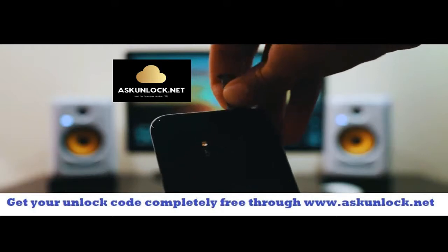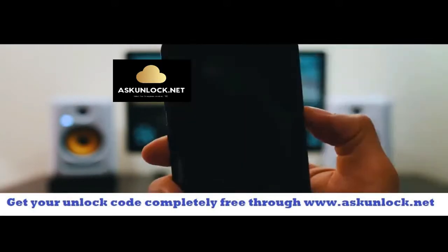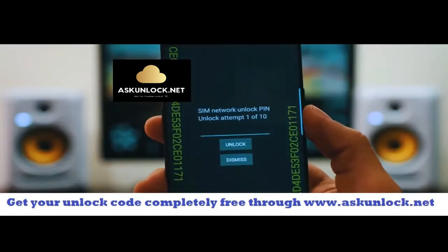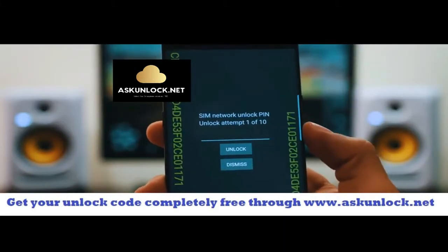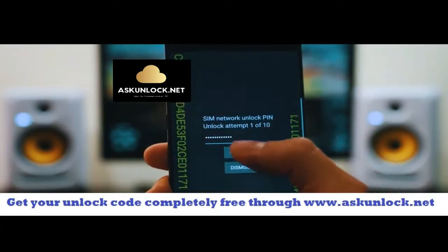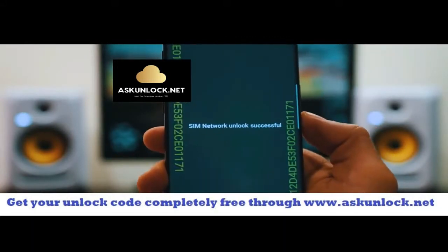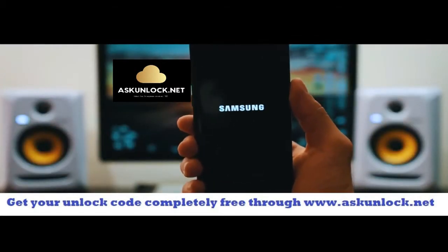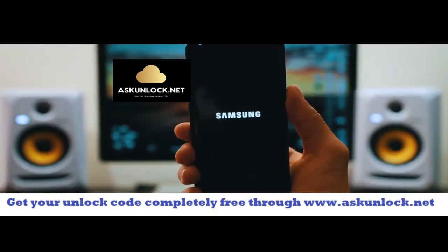So I'm just going to go ahead and insert it here and we're going to power on the phone. So after a few seconds, you will see the screen requesting the network unlock code. So we're going to go ahead and insert this unlock code here. Make sure it is 100% correct and then you're going to hit where it says unlock. Perfect. SIM network unlock successful. That means that the code was accepted and now we have a fully factory unlocked phone. Now your phone is going to restart.